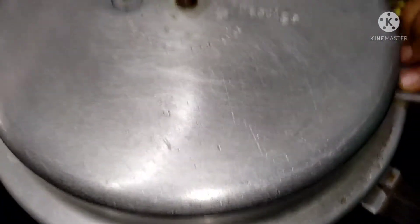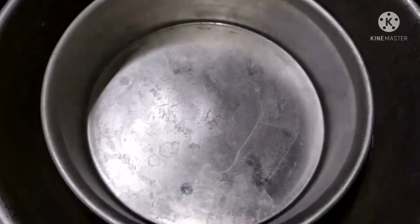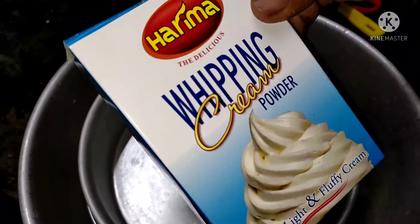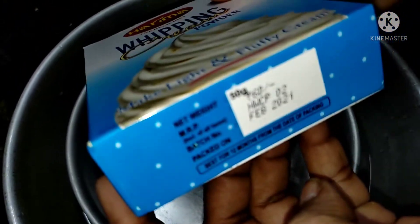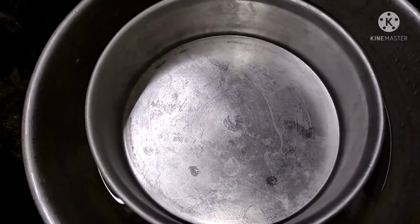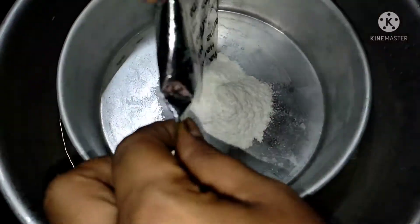We are ready to add the cake. We have a whipping cream in the middle. I am going to cut the ice as well. We are going to put a whipping cream in the middle.